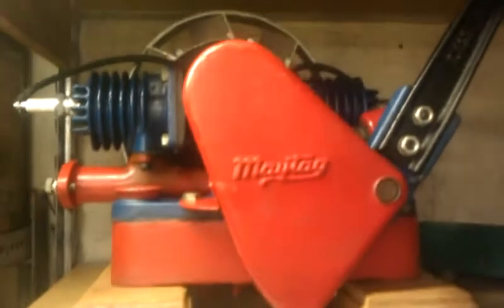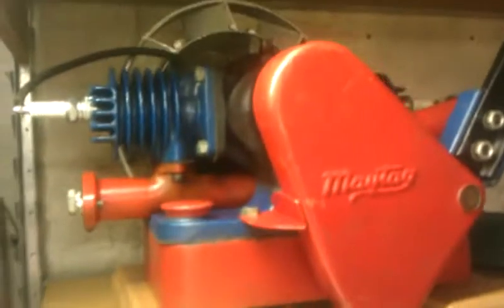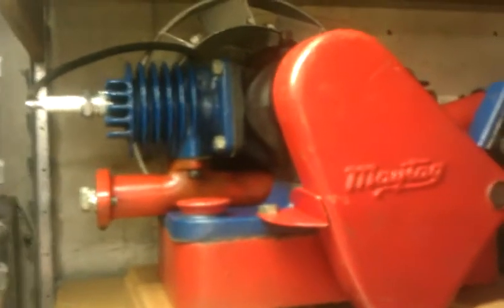This red and blue one here runs okay. I didn't actually get this running — someone else helped me get it running. He has a YouTube account; if you want to look him up, shop dog Sam actually helped me on this engine here.